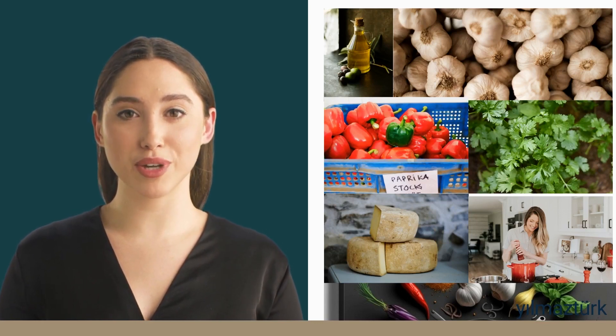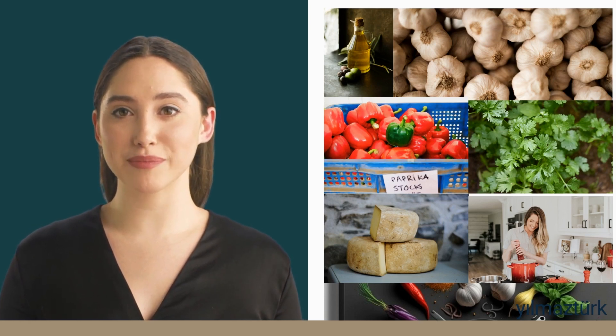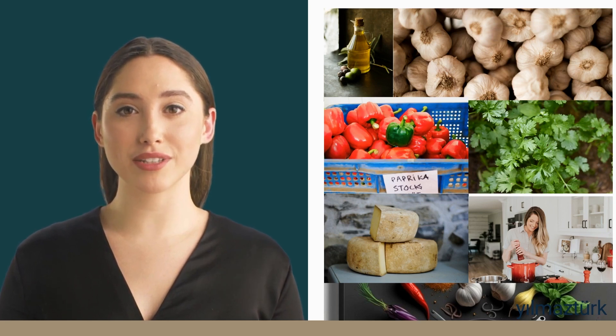You'll also need eight cloves of garlic thinly sliced, one quarter teaspoon paprika (optional), pepper and salt to taste, a quarter cup chopped fresh parsley, and a quarter cup grated parmesan cheese. First, boil salted water in a large pot, add the pasta,